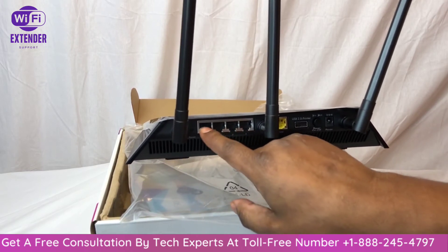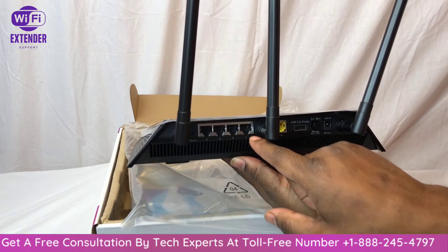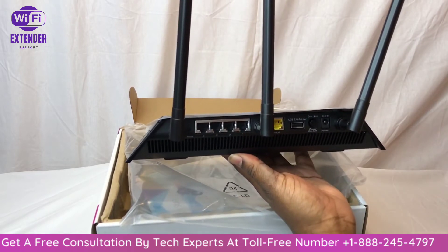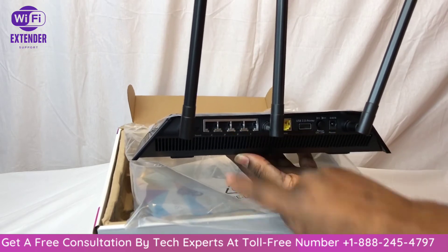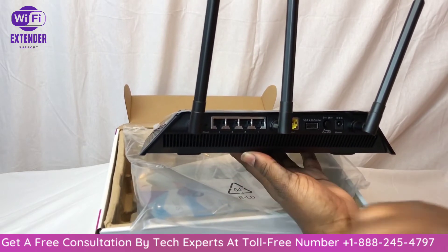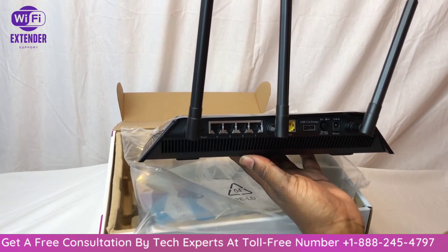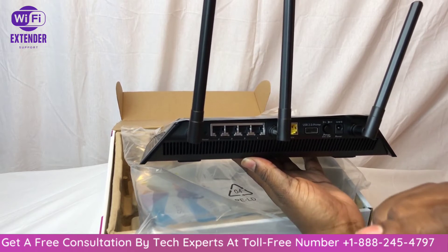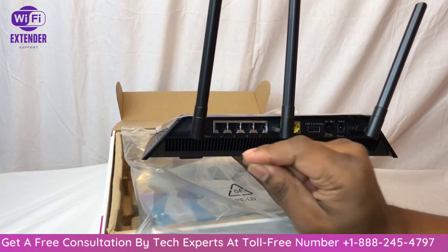This is your internet connection — you'll plug in the cable from your ISP device, whether it's a DSL modem, cable modem, or otherwise. These are your wired ports, so if you have a PC, printer, or other device that requires a wired connection, you plug one end into your device and the other end into one of these ports on the back of the router. This is the reset button.